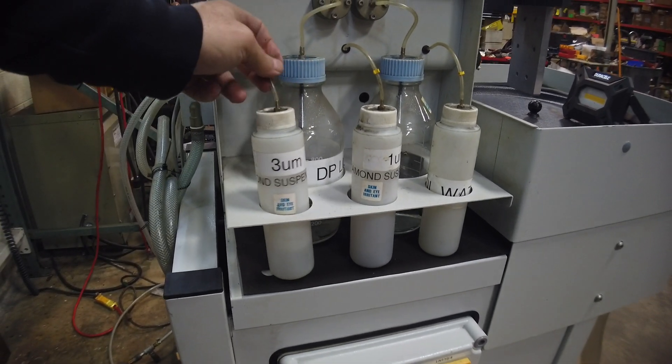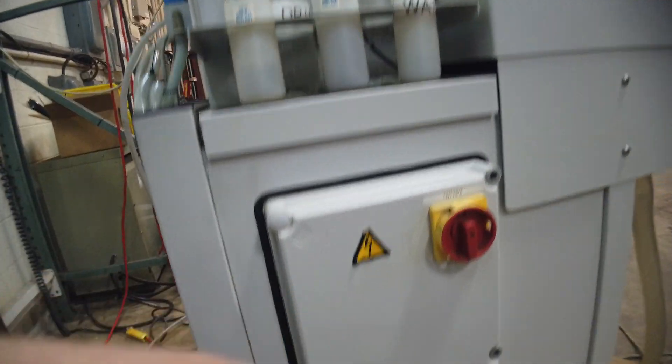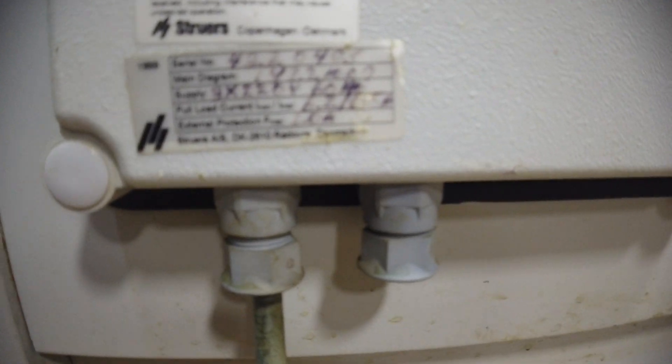We'll take these out and send them separately — let me know when you buy it. The serial number is something like 422-0405. It is wired up for 220 volts, three phase, and some other things.